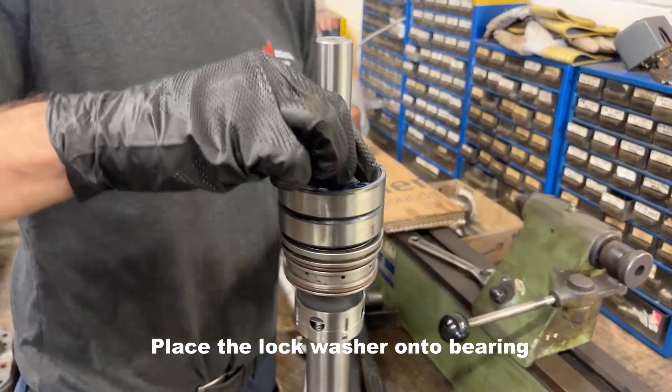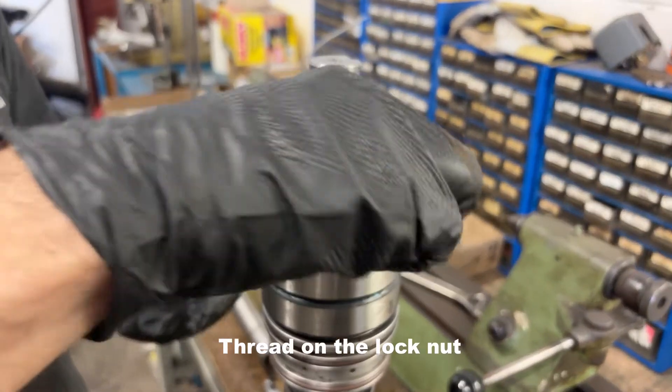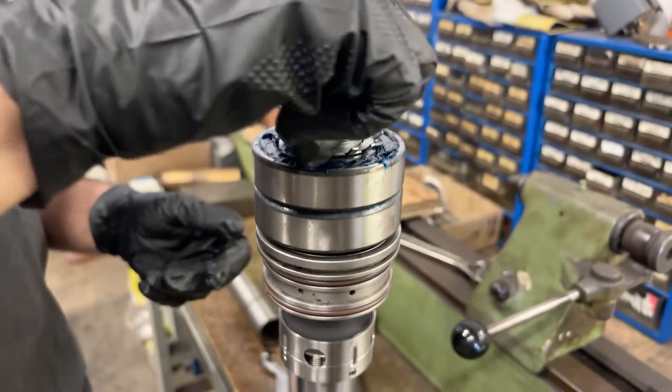To secure the bearings, install the lock washer on the thread on the neck. Tighten the lock nut and secure it with the washer's teeth.